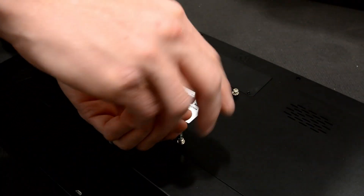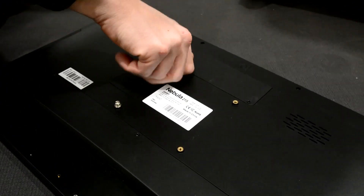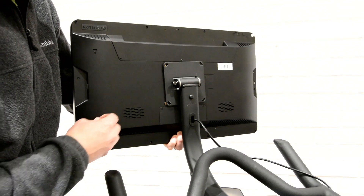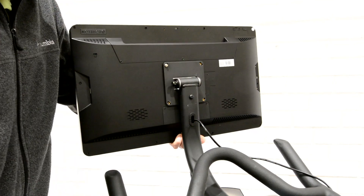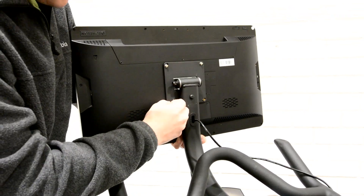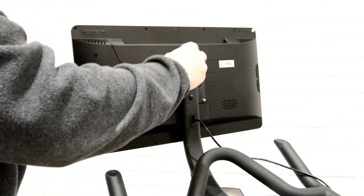Remove the four pre-installed screws and set to the side. Flip mount around to face away from connect bike. Hold tablet up to mount and hand screw all four screws into tablet. Use screwdriver end of hex key to tighten.